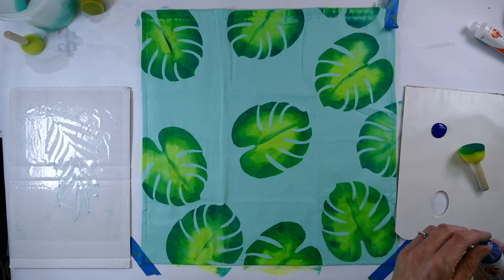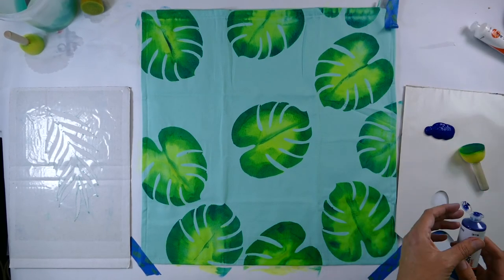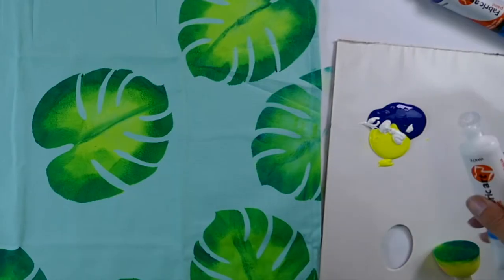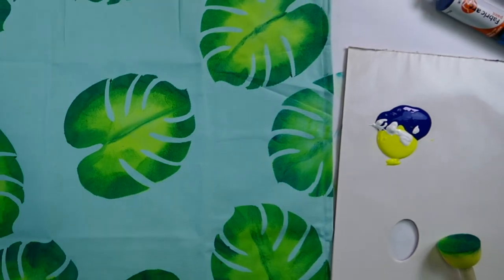We've left this to dry overnight and now we're going to do the second leaf. We're going to mix up a good amount of the blue and the yellow, but this time we're also going to add a smidge of white to the mix as well.